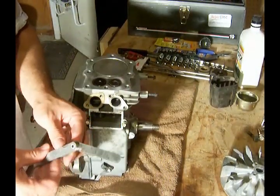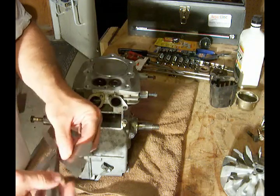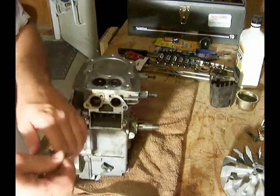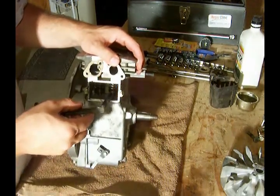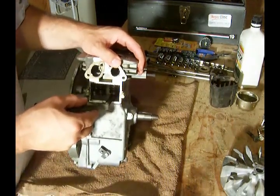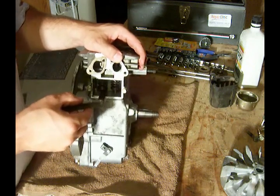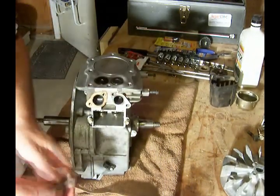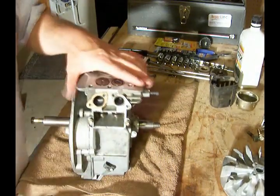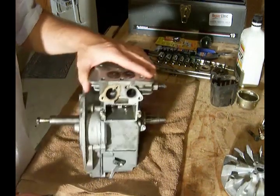Just for the heck of it, I'll pull out my .008, and it still fits in there, but there's a lot more drag. So it's a good fit, and I'm happy with that. So now we've checked our valve clearance on our valves, and we're ready to move forward.